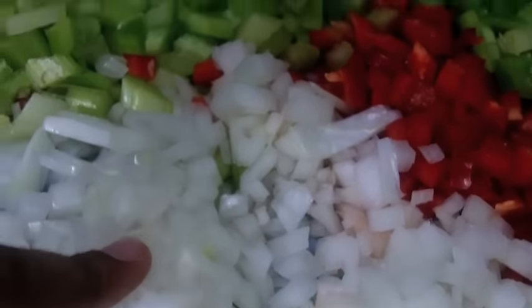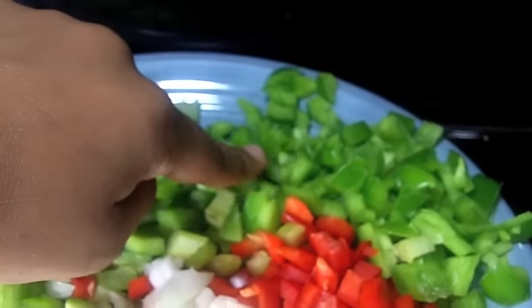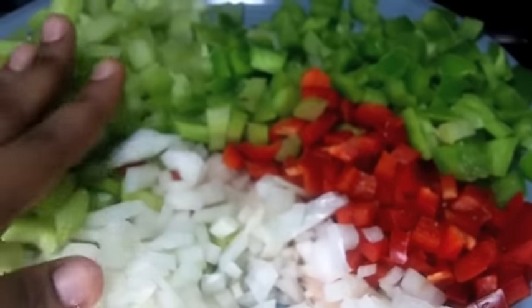Now you want to chop up your vegetables — your celery, your onions, your bell peppers, your red peppers — just go ahead and get all that chopped up. And I have a cornbread recipe on my blog, just in case you don't have one.